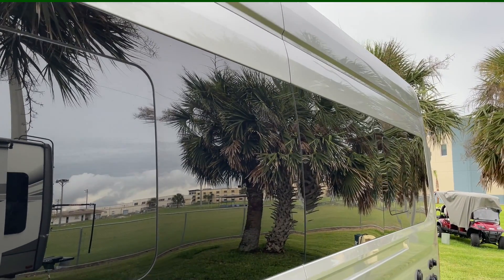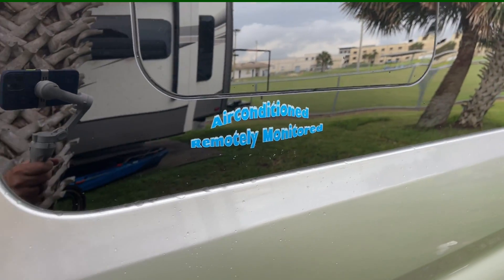I've got a little sticker that says 'air conditioned, remotely monitored' — so the coach can be monitored and cooled remotely.